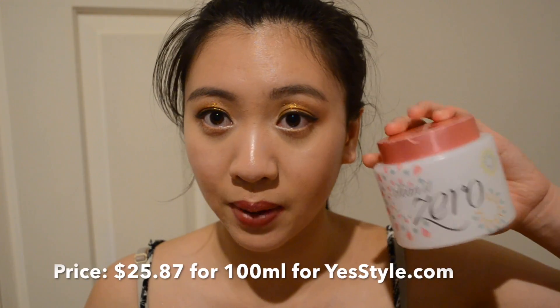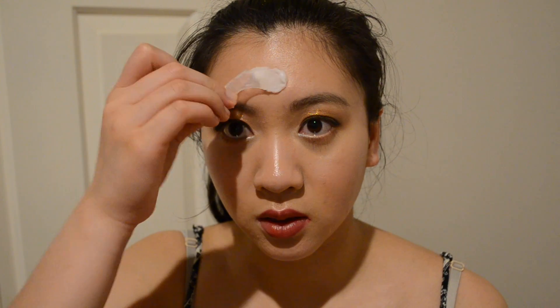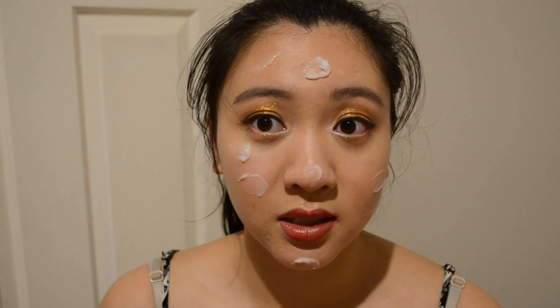So we will jump right in. The first thing I am going to use is the Banila Co Clean Zero Balm. I have used pretty much all of it and it comes with a little spoon thing. You just scoop some out like so and put it on your face. This is what I use to remove all the makeup — you can see that it is a solid balm.